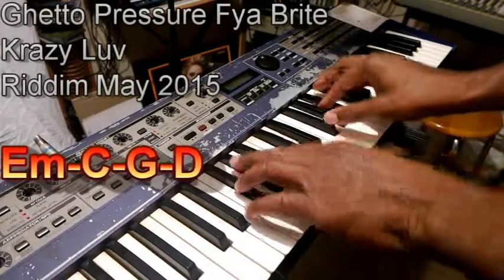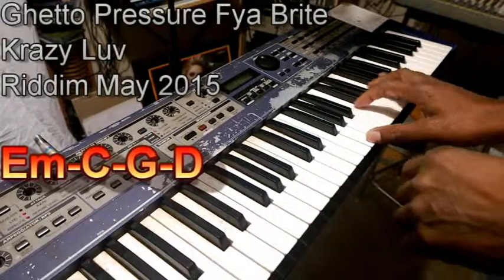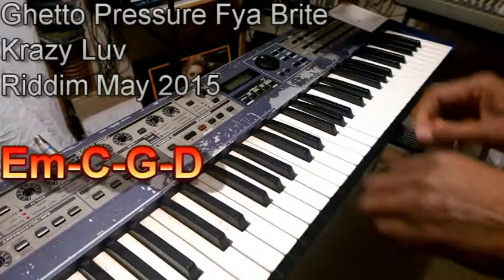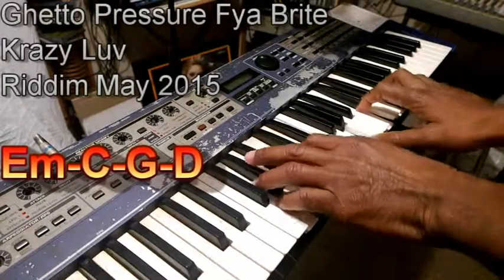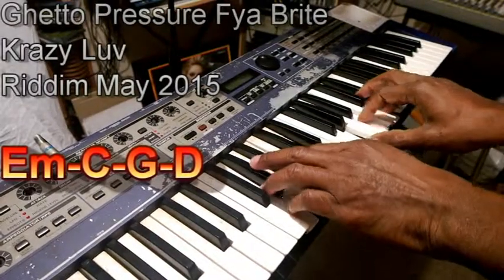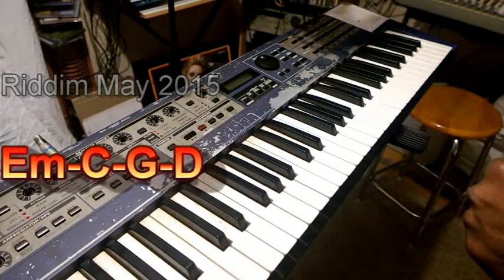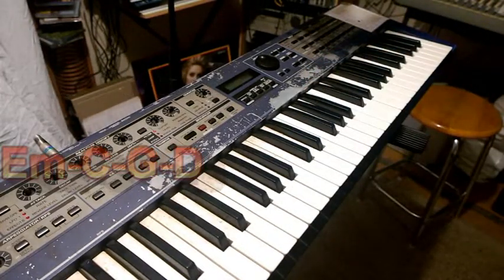Conscience vibes, you know? True vibes, yeah man. Let's check it out on YouTube. There's E minor, C, G, and D — four chords. Nice vibes. One love.